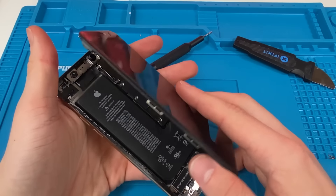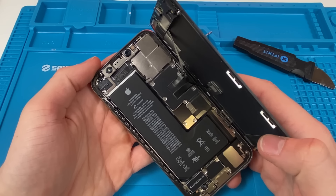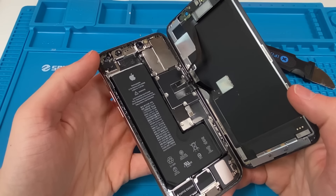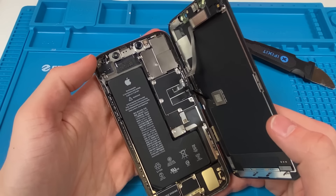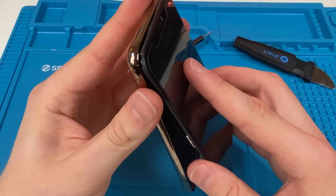Everything is working fine and I can't complain. The back cameras were replaced with original cameras and the screen was possibly replaced with an original screen as well. So overall, 10 out of 10 — definitely more worth it than going used. I'm happy with this purchase.